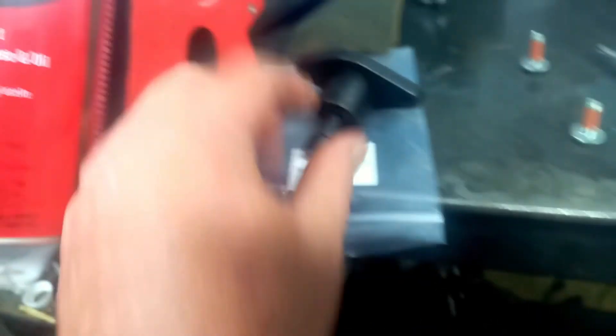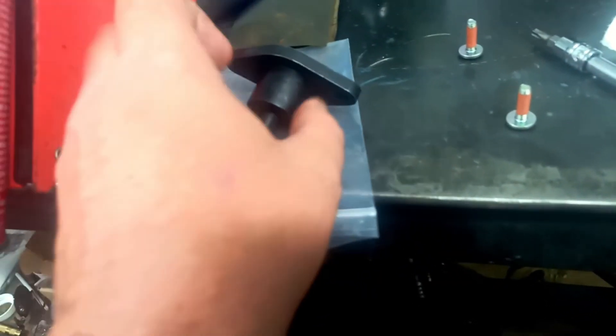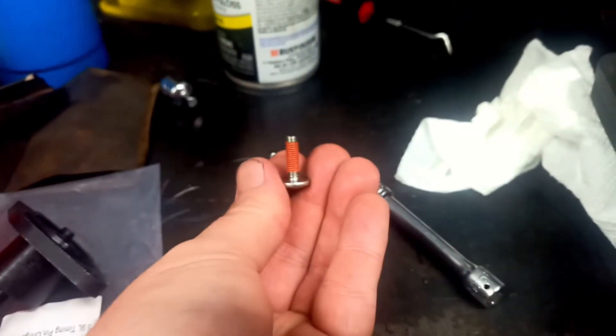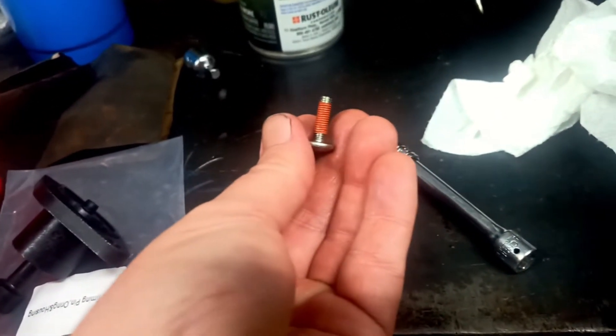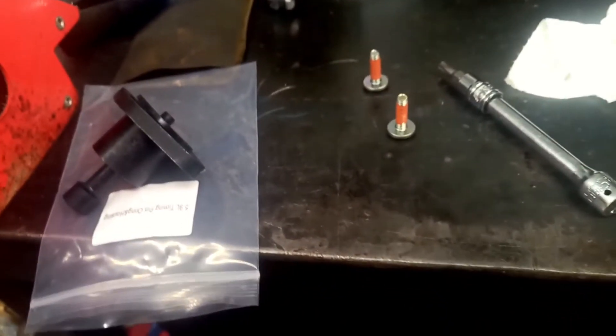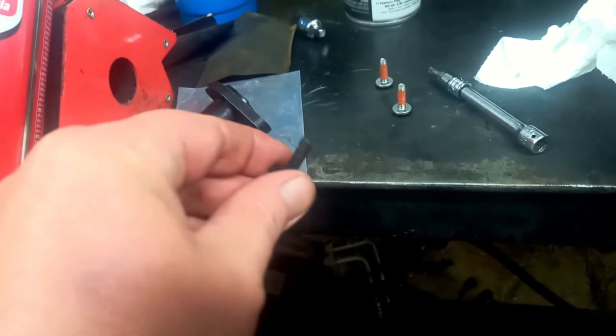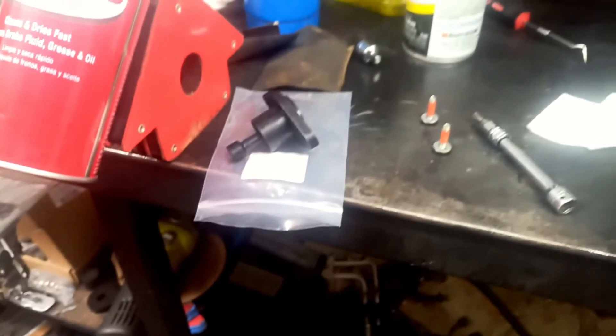I put a little bit of motor oil on here to help it slide in easier. One little bonus feature that a lot of companies don't do is the mounting screws come with Loctite or some kind of thread sealer on them. The ones that came off my truck looked like they may have had something on there at one time, but who knows how many decades ago that was. Props to Pro Source Diesel for that.